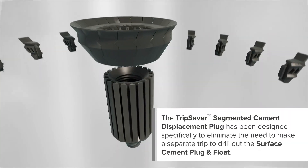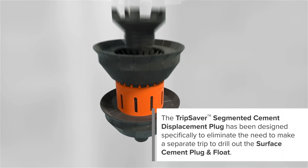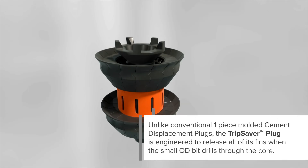The TripSaver segmented cement displacement plug has been designed specifically to eliminate the need to make a separate trip to drill out the surface cement plug and float. Unlike conventional one-piece molded cement displacement plugs, the TripSaver plug is engineered to release all of its fins when the small OD bit drills through the core.